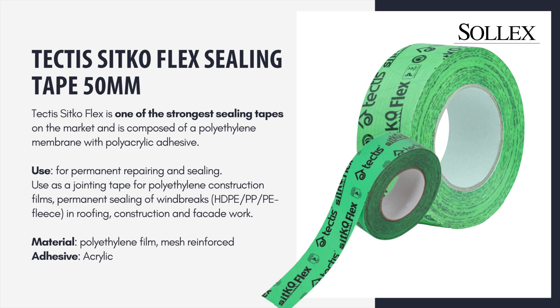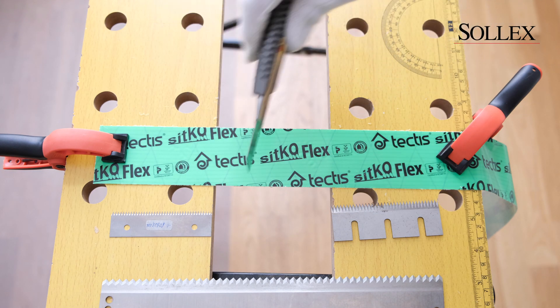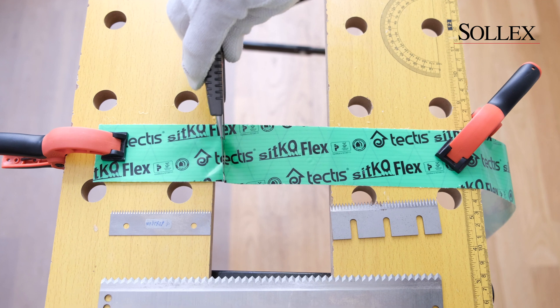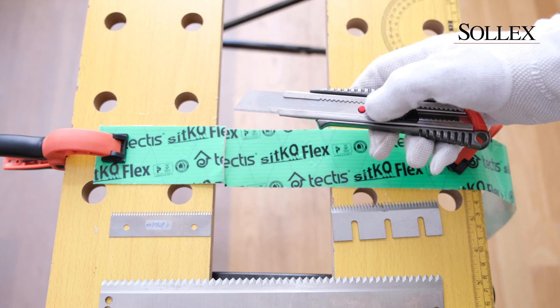It's so sticky that our customer has complained that it generates too much glue on their blades when they're cutting the tape. They're using a handheld knife to cut this tape and as you can see it's pretty hard to cut, and the bigger problem is that it generates glue on the blade.